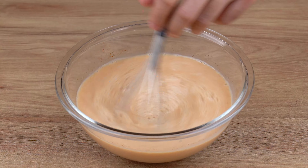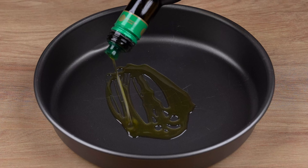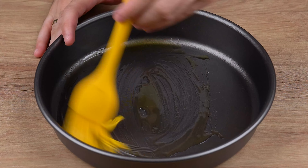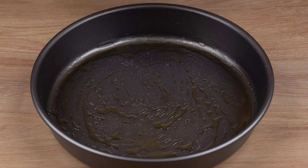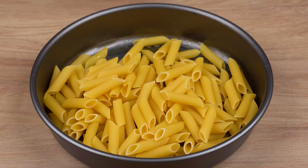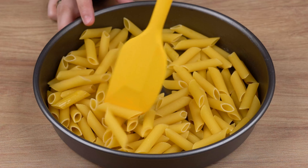This is the right consistency. You may now stop mixing it and set aside. To a round-shaped baking tray, add a drizzle of olive oil. Using a brush, spread this olive oil all over the baking tray. I'm using a 25-centimeter diameter baking tray. Then add 300 grams of penne pasta to this baking tray. Using a spatula or spoon, mix this pasta until olive oil is evenly spread all over it.